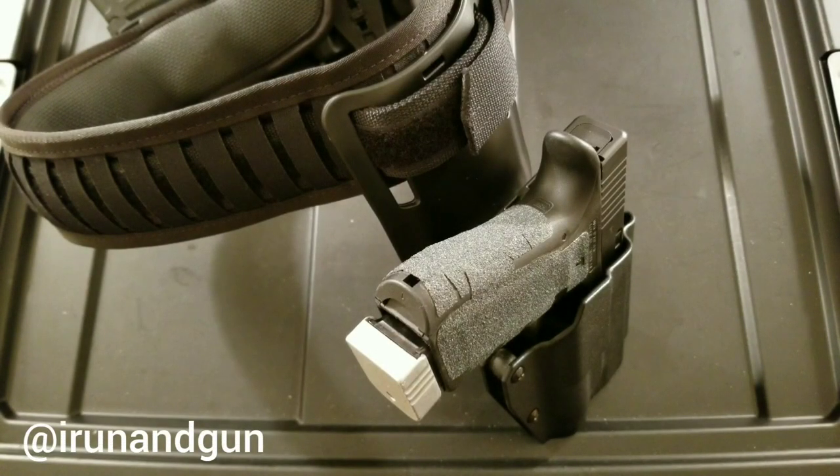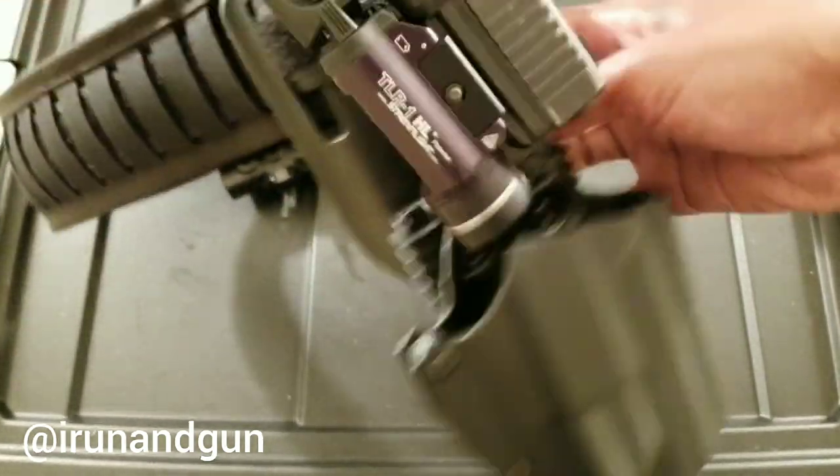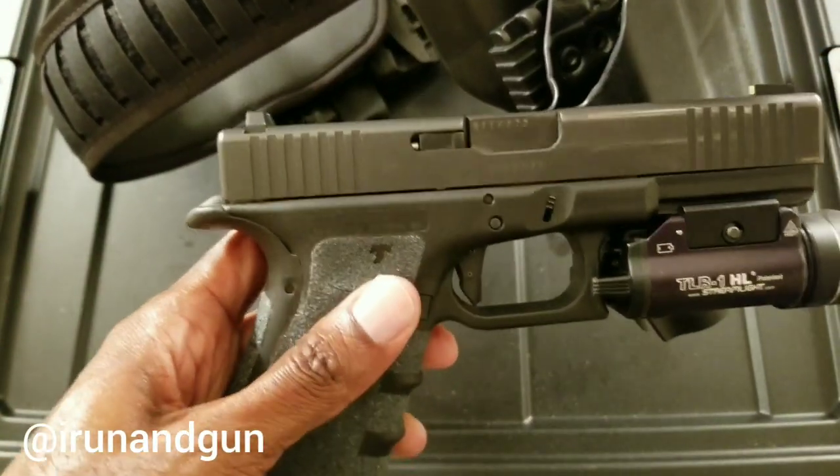What's going on, good people? Yesterday I went over my 'shit hits the fan' belt — my duty setup. Today I'm going over something I would use in the house for the most part. It can still be used at the range, but the way I've set it up is for in-house sudden deployment. I'm still using the same rig as before.